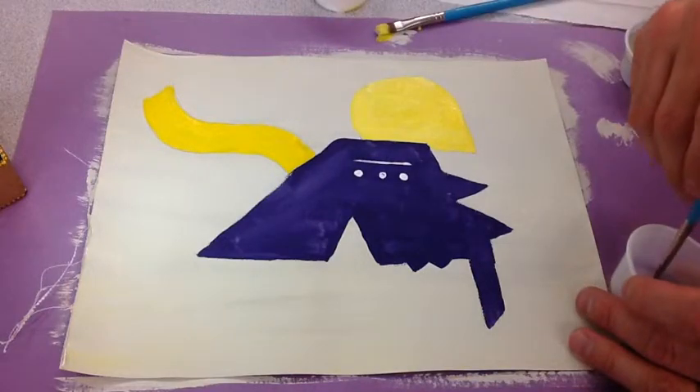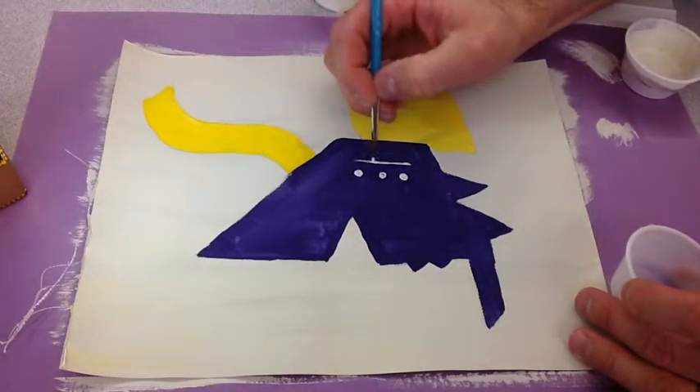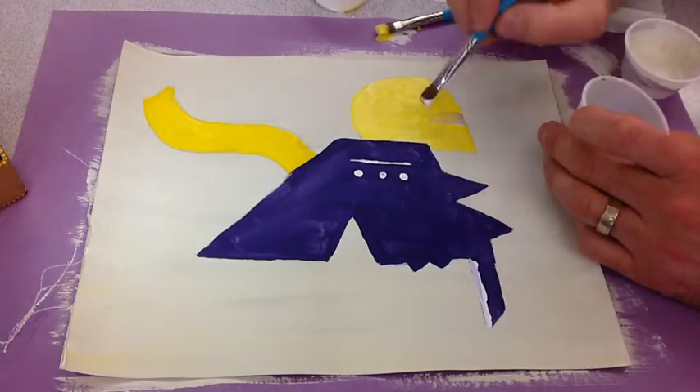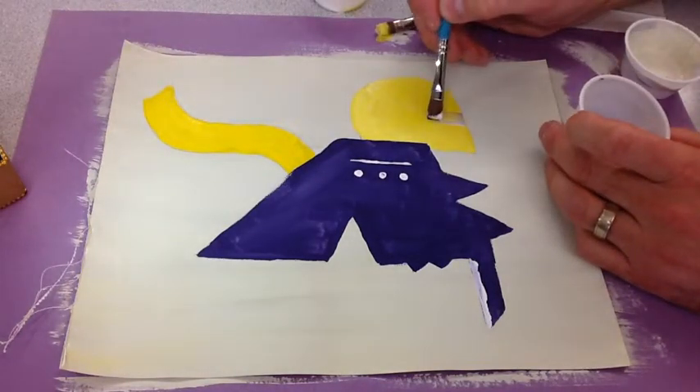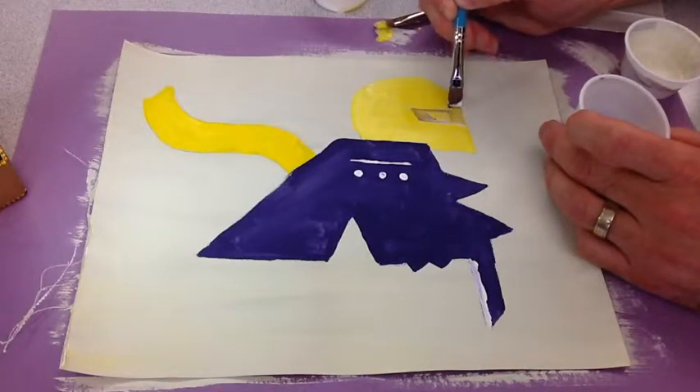I like using white and black to do most of my details. You could also try mixing a new color right on top of your canvas. This visor is a combination of a little bit of purple with a little bit of white.